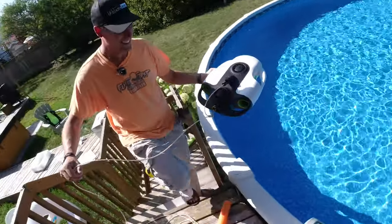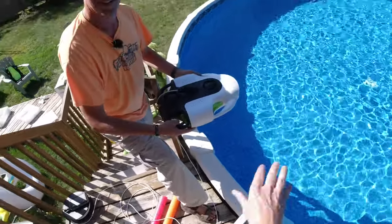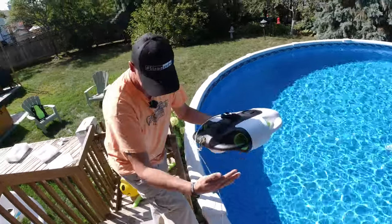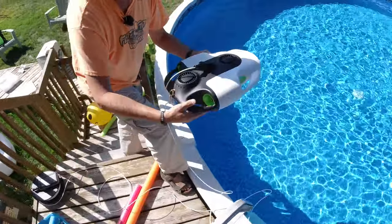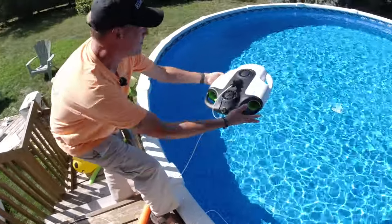Andre, toss the drone in the water — toss it. It's really constructed well, there's no way that could break. Just don't stand on the cable. I'm just curious — is it going to float right away? I don't know, let's see. I'm as new at this as you are. Let's go — toss it.